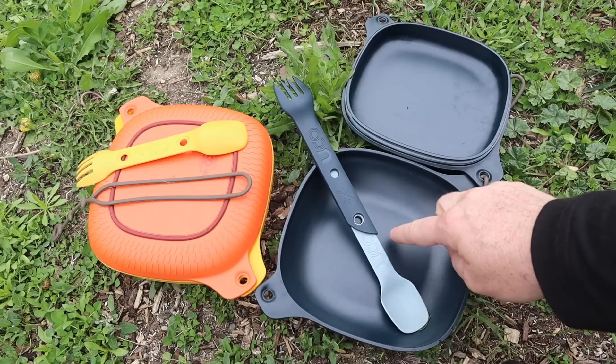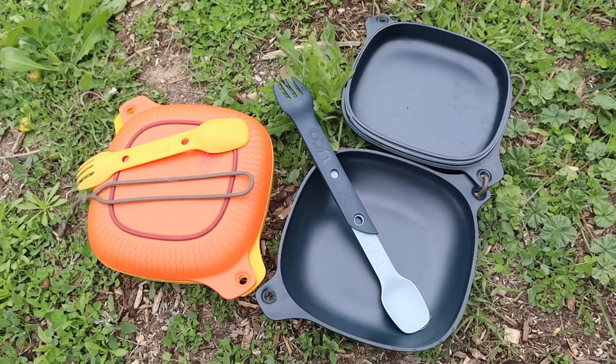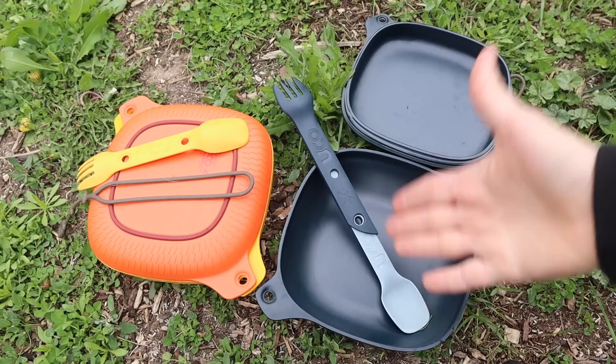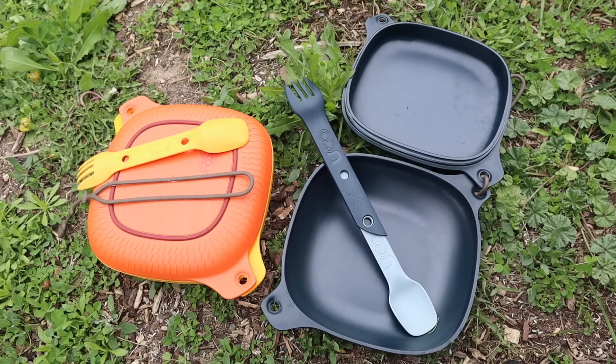The bamboo version is super heavy at 14.5 ounces — it's a beast. It is super tough and durable, but the polymer version is only about nine ounces, so it's much lighter. When you're thinking about backpacking or day hiking, that's the one you've got to go with. This bamboo one is just way too heavy to carry for day hikes or backpacking given the weight relative to what you're getting — it's really just the spork, the bowl, and the plate. They're both heavy, but this one is definitely heavier, so you've got to take that into consideration.